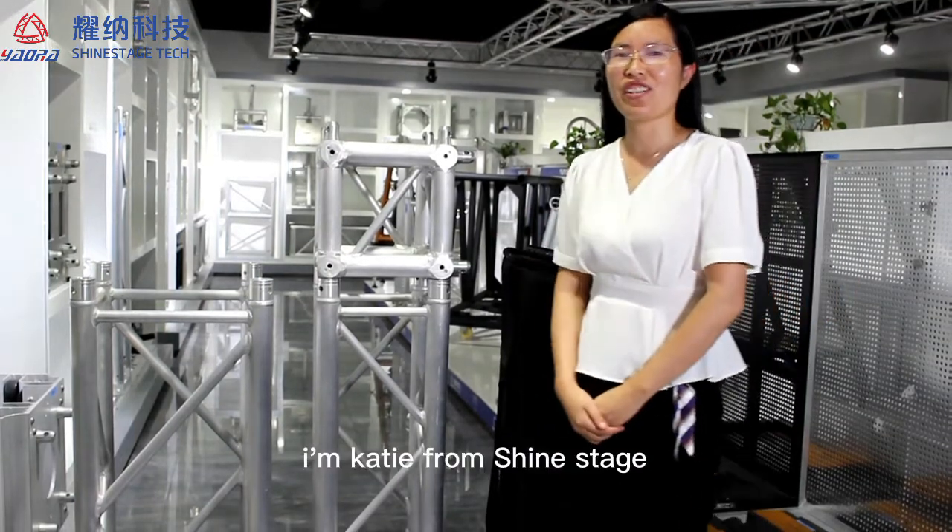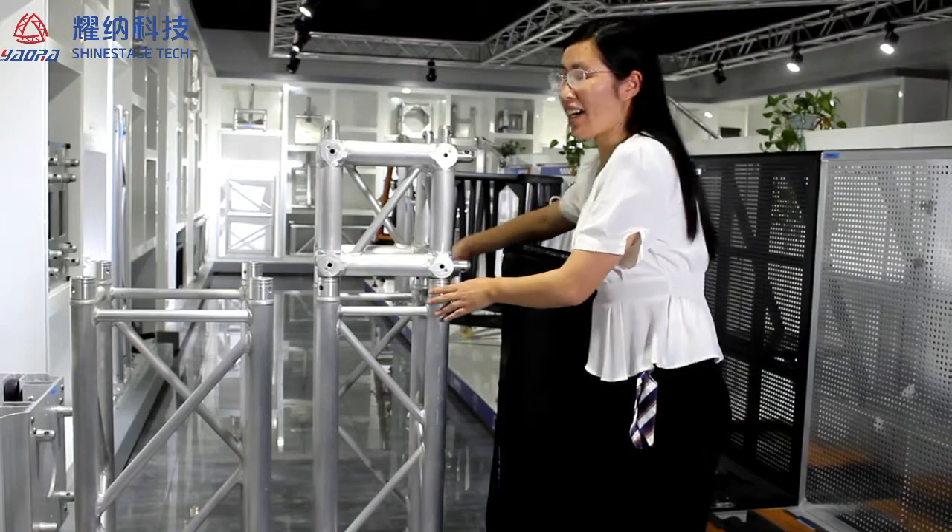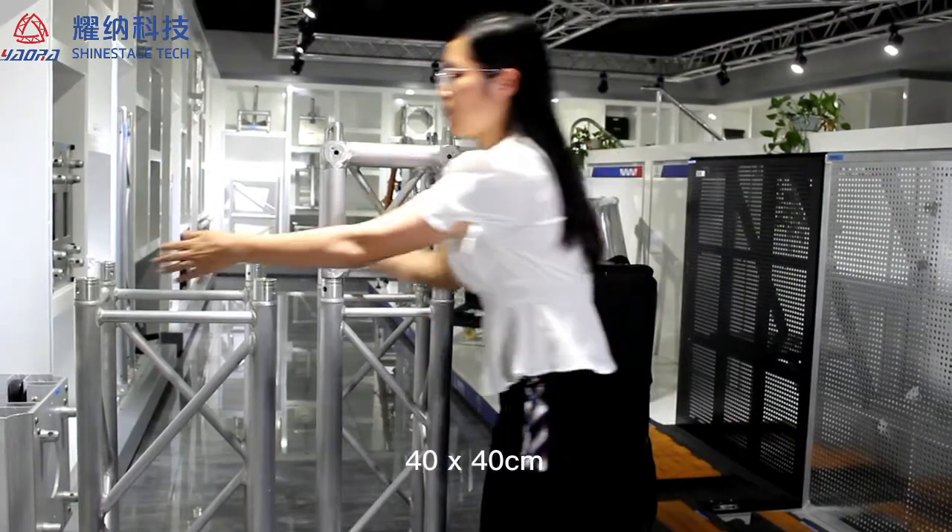Hi everyone, I'm Katie from Shining Stage. I would love to introduce our thick truss for you. 29x29cm, 14x14cm.